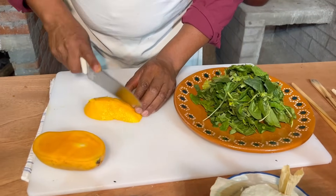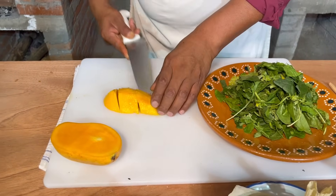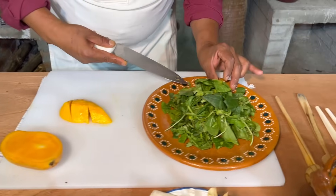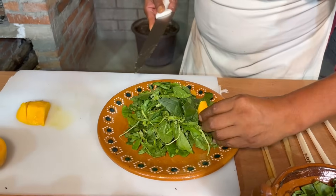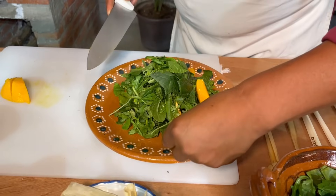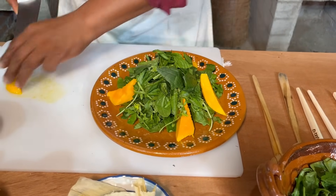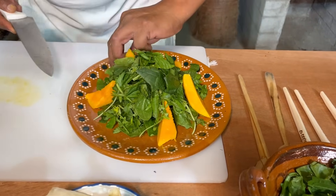Vamos a hacer esto en triangulitos. Vamos a poner así nuestro mango. Este es un platillo muy sano y para los que les gusta el pollito.